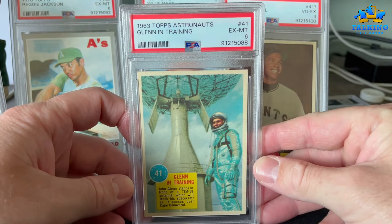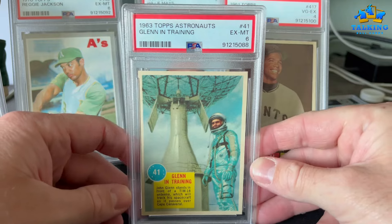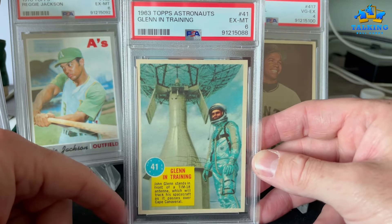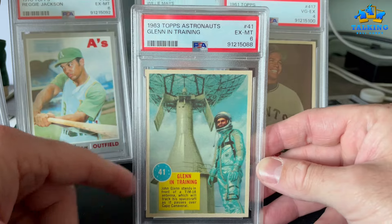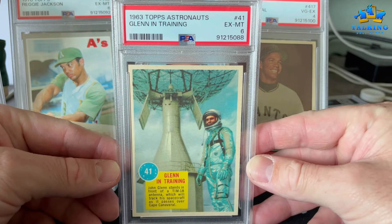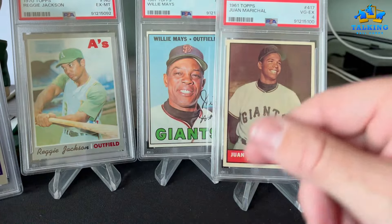1963 Astronauts card — I picked this up out of a vintage dollar box at another show, not at the National. I just thought this was cool. John Glenn — that gets a 6.